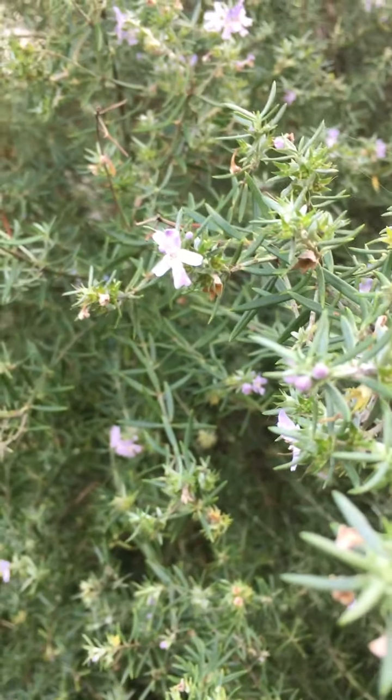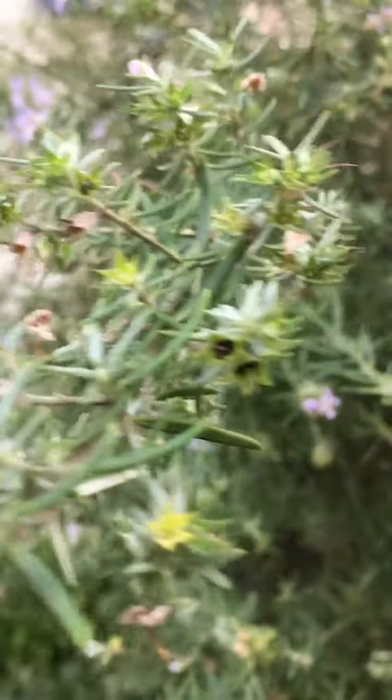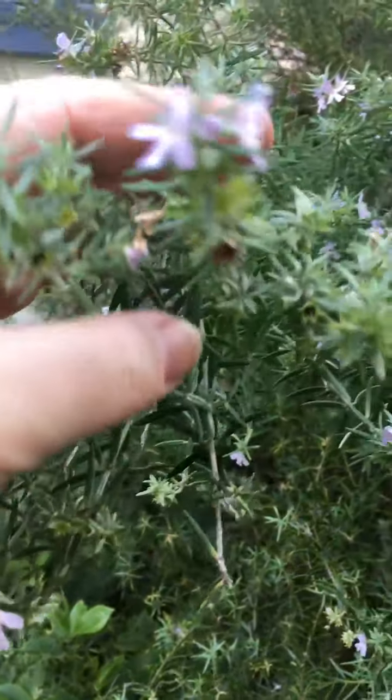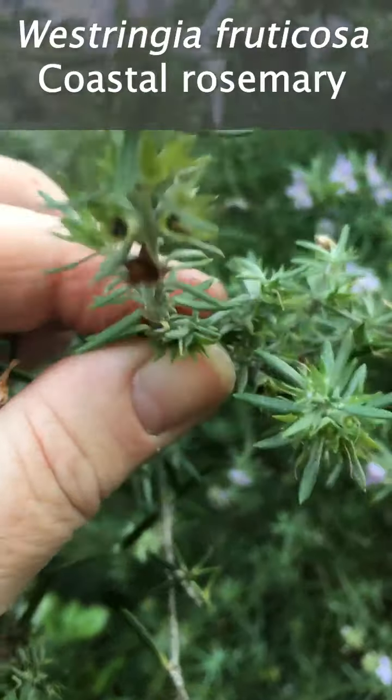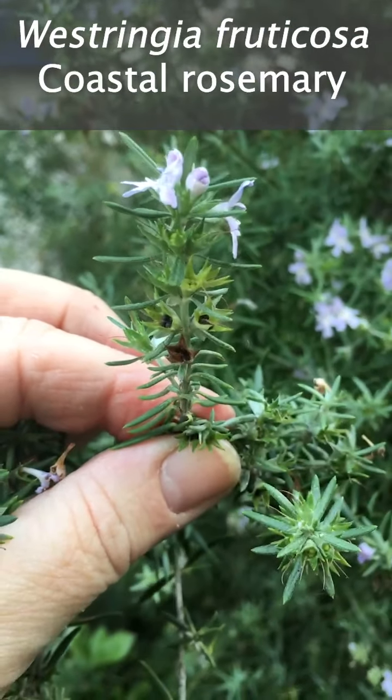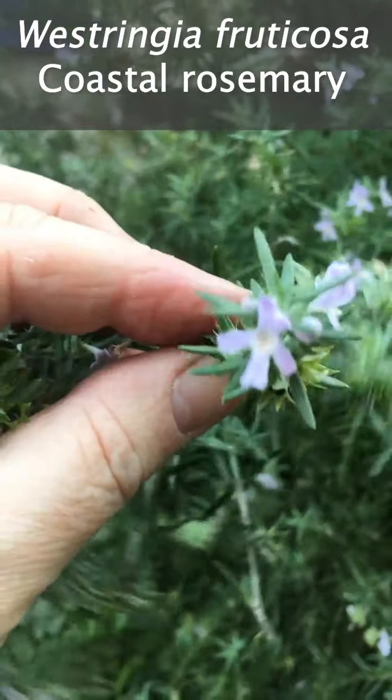It's also great if you can provide some forage for native bees. Flowers like this native Westringia — also called native rosemary or coastal rosemary — Westringia fruticosa, is a great one to add to your garden.